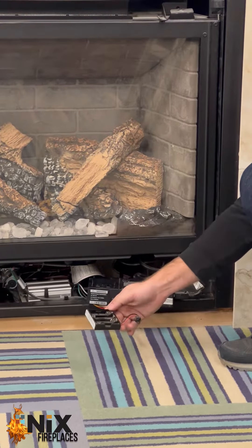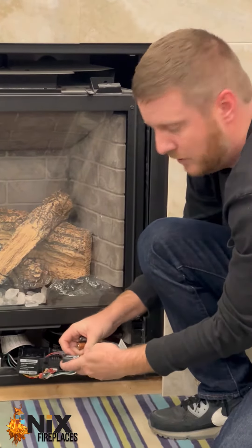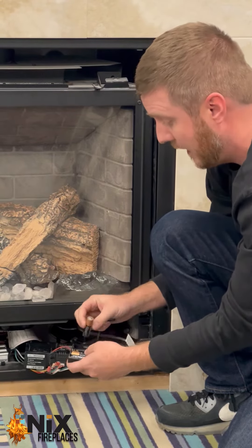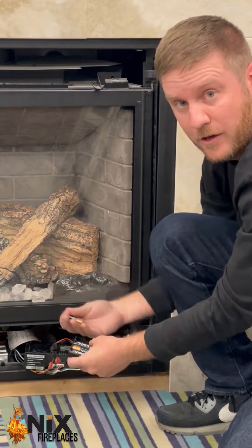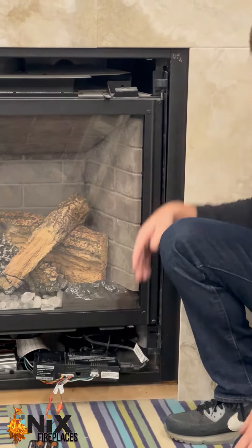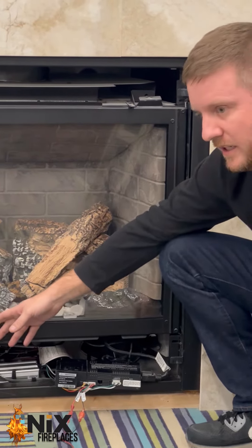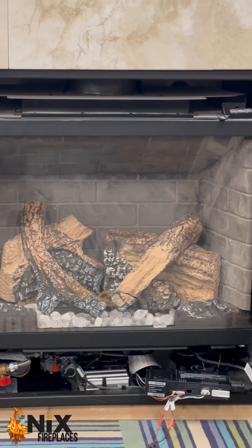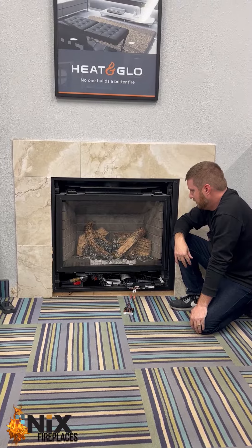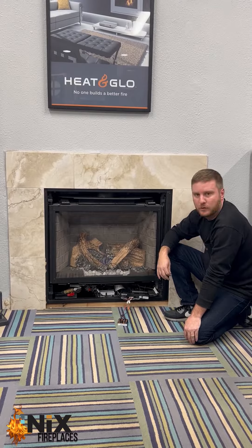Then we're going to insert our batteries. When you insert these batteries, you're going to hear one click that lets you know the unit is about to ignite. There's the one click. You might hear some clicking — that is the unit firing up. And then there's our other click for ignition, and then the unit fires.